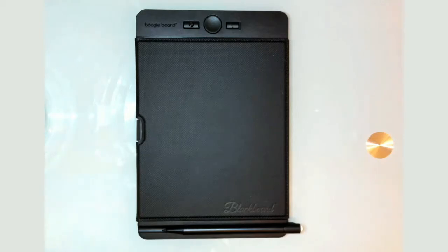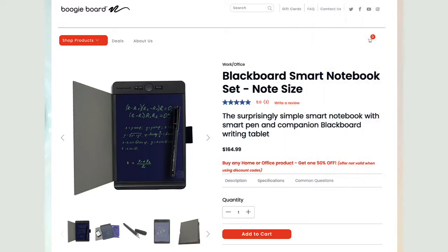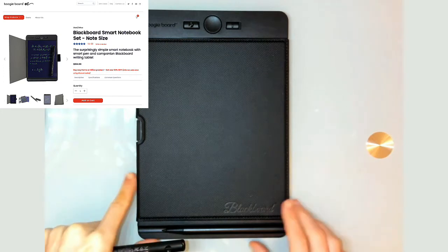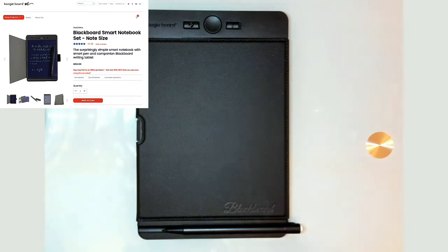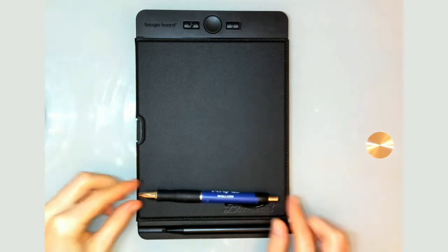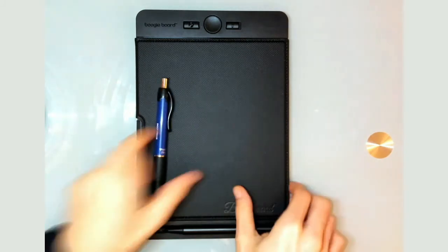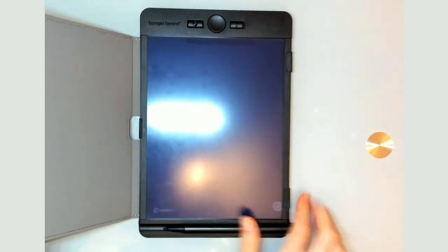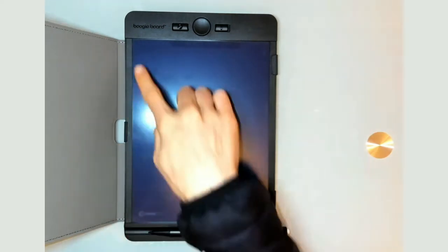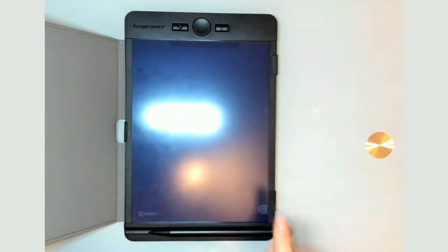This video is a review of the Boogie Board Smart Notebook Set. I got the smaller note size — just to give you a sense of scale, this is a normal ballpoint pen, so it's about that width. Let me open it up: this is the nice little folio set, and you can open it up and close it, which is really nice. The writing area is this area right here.